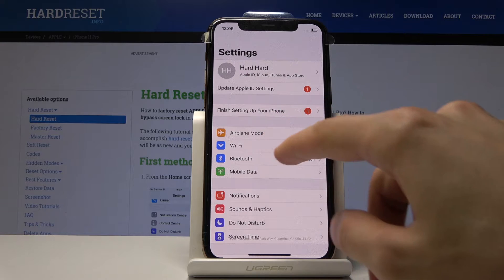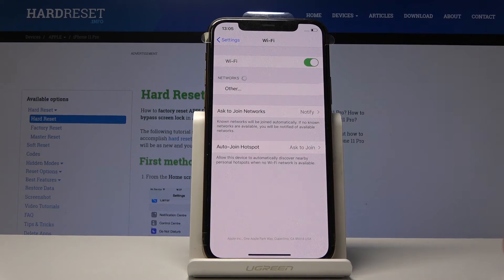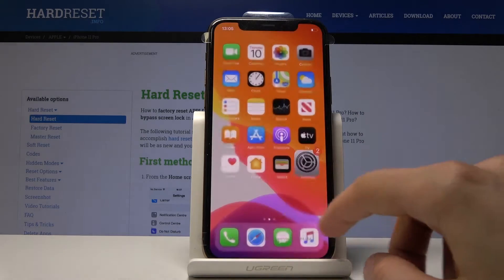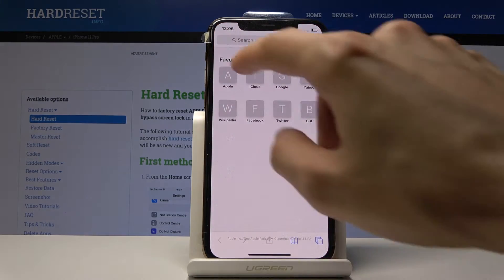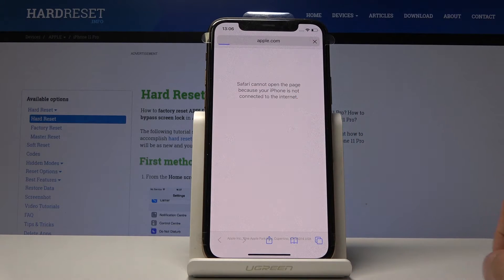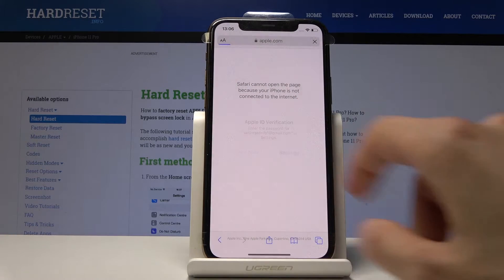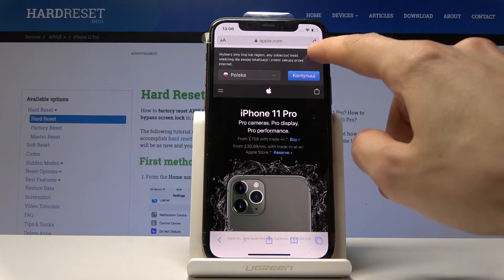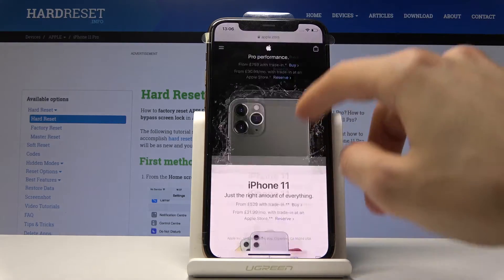So let me just first connect to some Wi-Fi and let's go to the Apple website. And there we go.